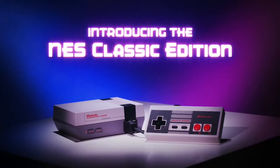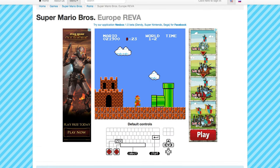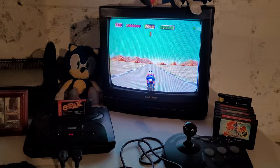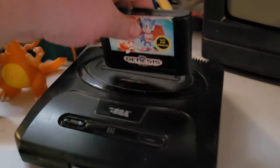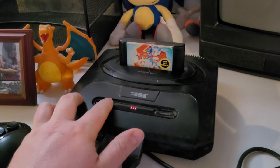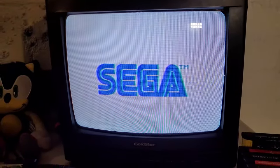Now we have retro consoles filled with them — consoles that can be hacked to play them. You can even play games in your web browser. But there's nothing like the feel of an original console: when you turn on the TV and hear that static, then you pop the game in and press power. Pure nostalgia.